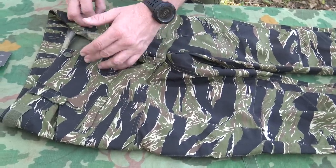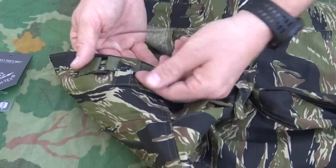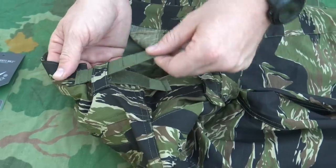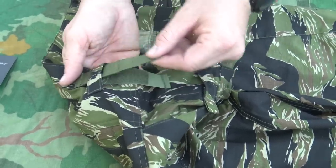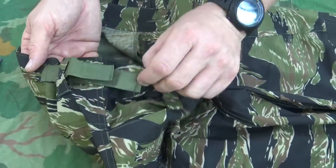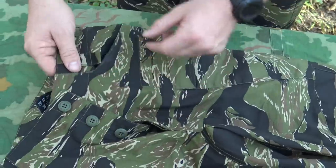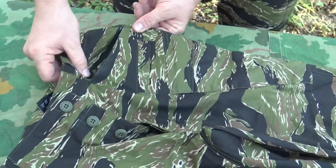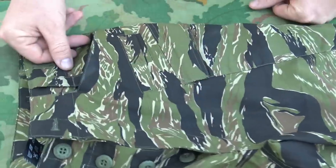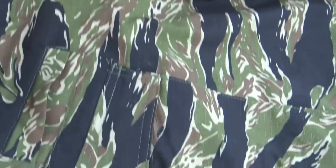With buttons instead of a zipper, you don't have to worry about that breaking. On the sides you have waist straps with velcro — not the older-style metal buckle you'd find on BDU trousers — and you can see how easily it adjusts and secures. Moving to the front pockets, you can see the cut is reinforced, accommodating pocket knives and things of that nature. There are also inner pockets, deep enough to accommodate a pocket knife.